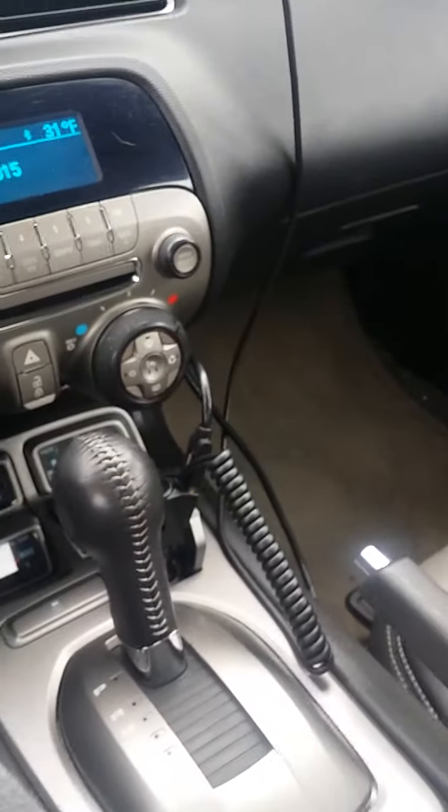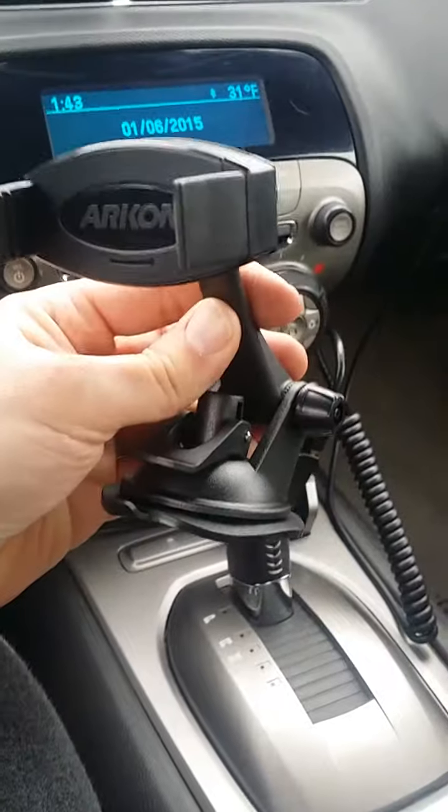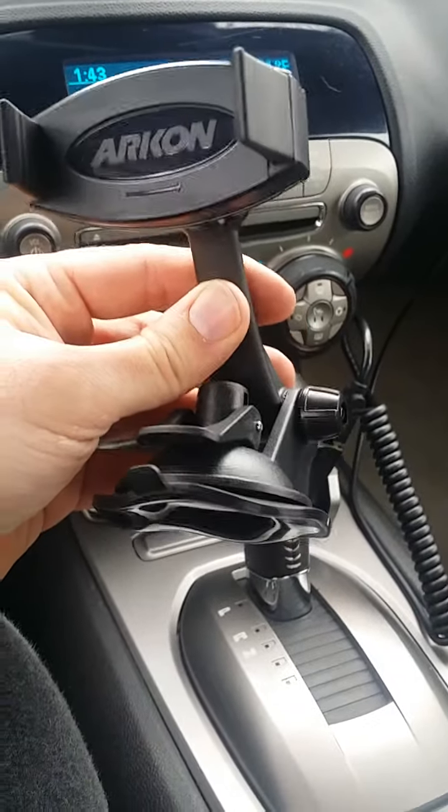What I really want to do is mount it over here on the side and have it come up through that little spot right there. I kind of think that would be out of the way — it wouldn't be on my dash. But the plunger is in the way, so what I'm going to do is flip the arm around and see if that will work.